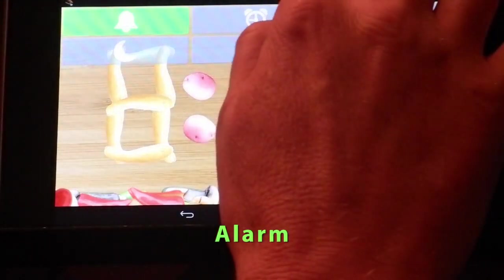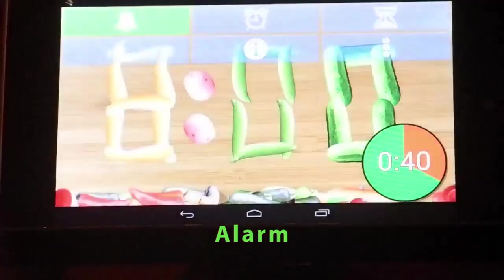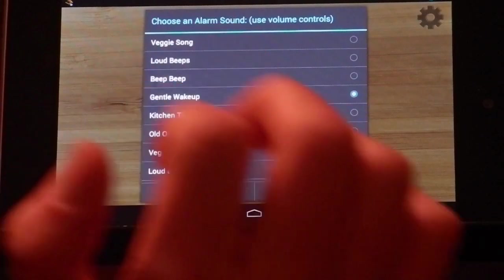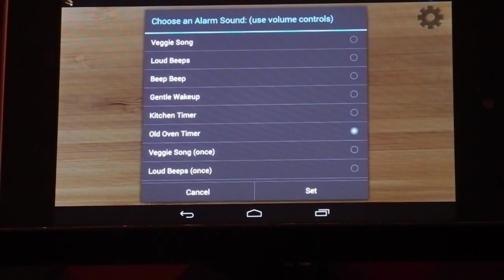You can set the alarm by going over here. Let's set it to 8:01. There are a bunch of different sounds the alarm can be set to. You go in here for more options. The veggie song you'll hear, standard beep, a gentle sound. You'll hear the timer. There's a nostalgic oven timer.